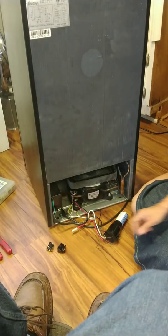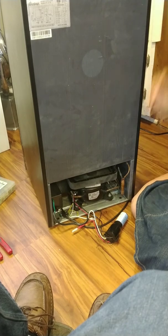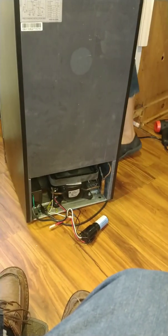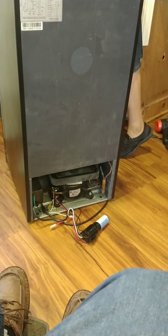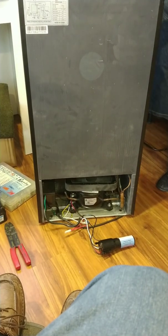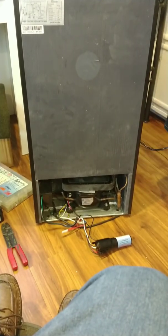We're ready to give it a shot — let's plug it in. We should hear the compressor crank up. There it goes — it's alive!